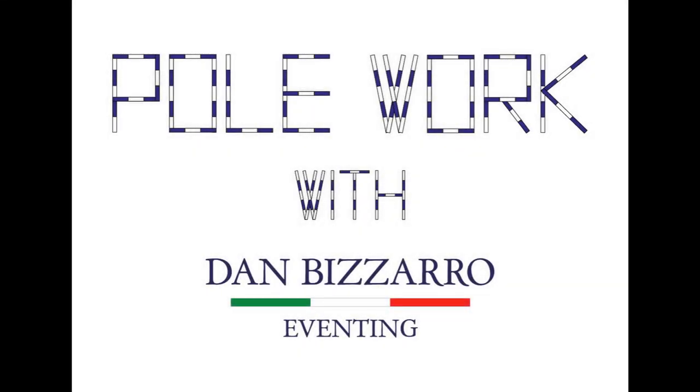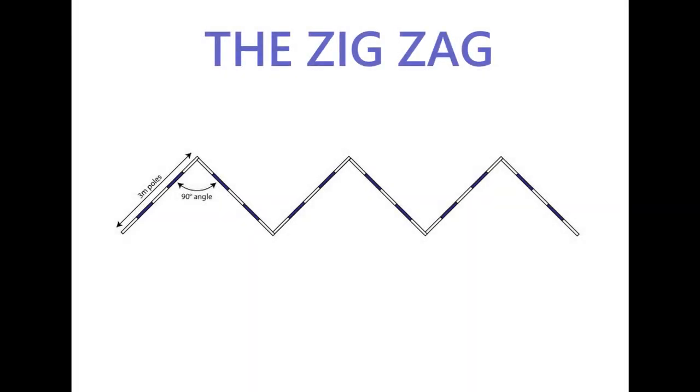Welcome to Polework with Dan Vizarro. Today we're going to work with a zigzag of six poles. These six poles allow for a multitude of bending exercises as well as improving the straightness, as we will see.